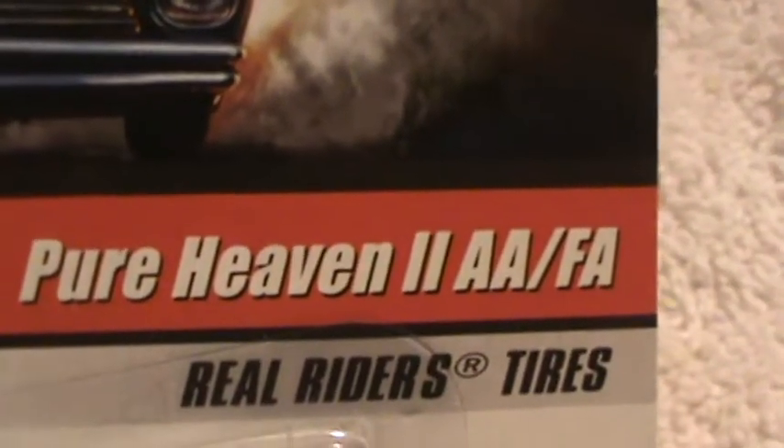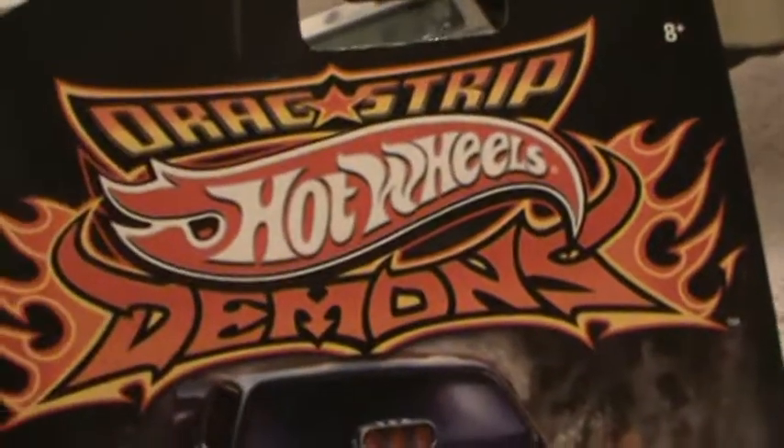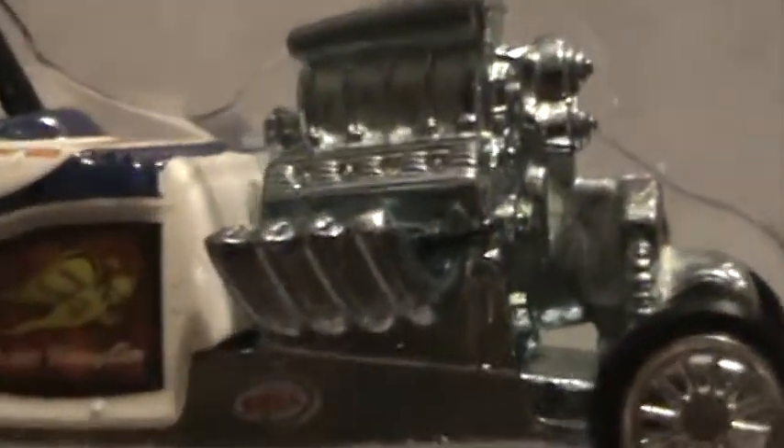Welcome to a look at these Hot Wheels drag strip demons — these are pretty detailed little cars. Look at the motor, the structure of the motor. I would say they should have made all the cars like this.